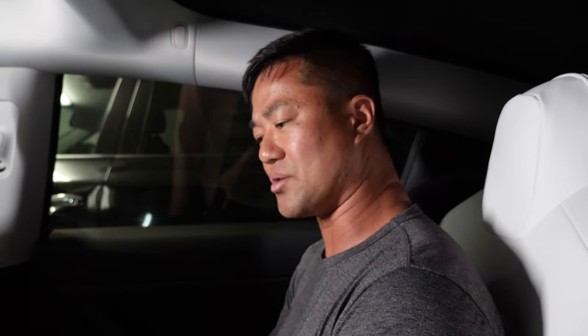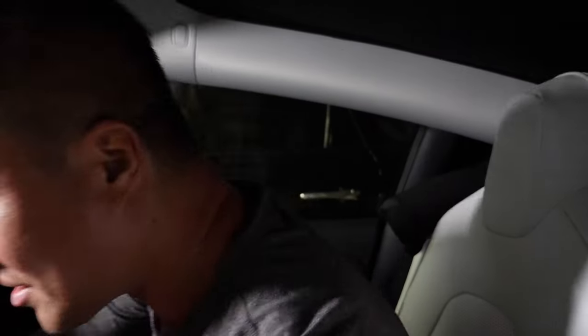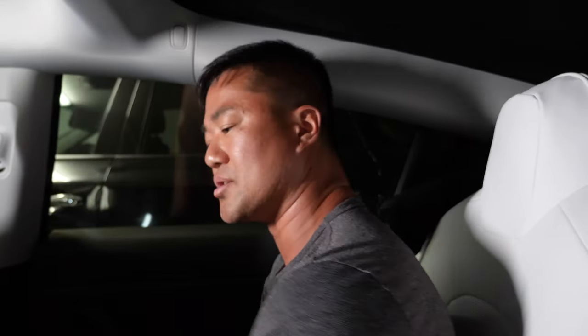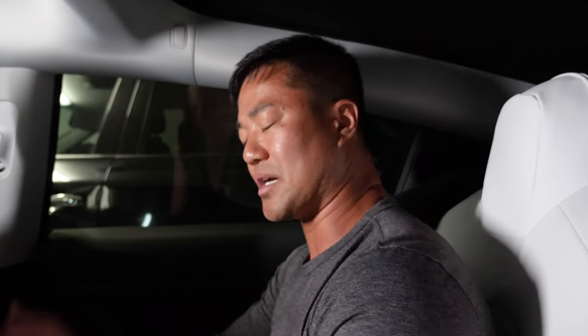As a backseat passenger, it's easy to just reach over and click on it. It's a small car, so you can just touch it. Especially if you're in the middle, you can easily touch it and everyone can enjoy the little screen. I definitely recommend it. Discount code link below, and if you guys do buy it, thank you so much. Thank you guys for watching all the way through.